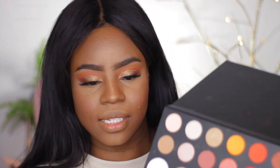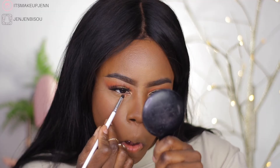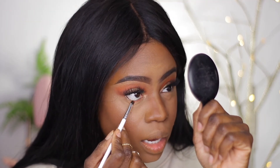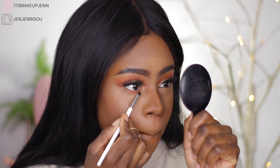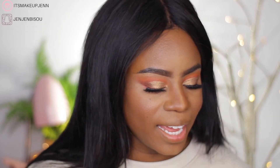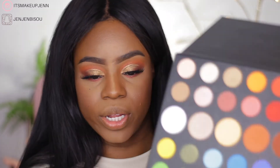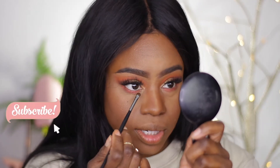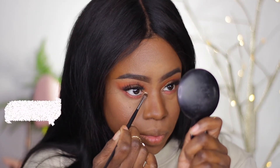Now let's go on the lower lash line. I want to add something fun and different, and I was thinking of using this shimmery shade here — I love it, it's such a good idea. In my inner tear duct, I want to go with this shade here and add it in my inner tear duct.